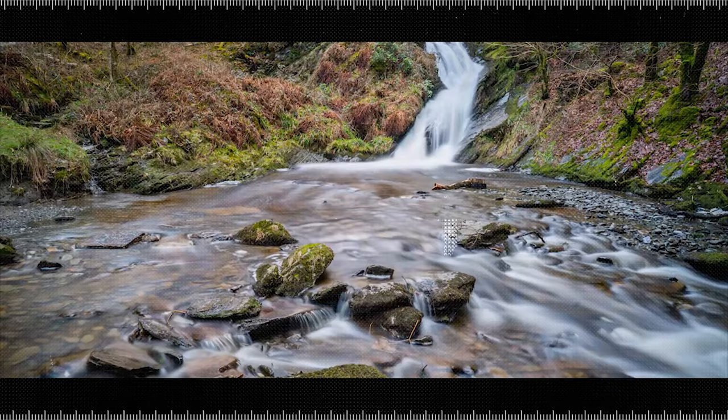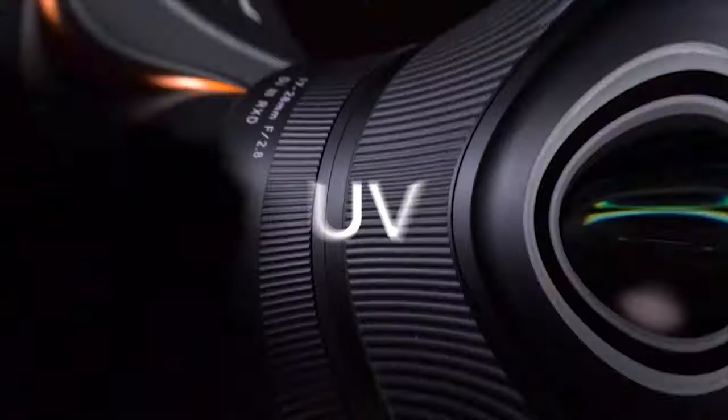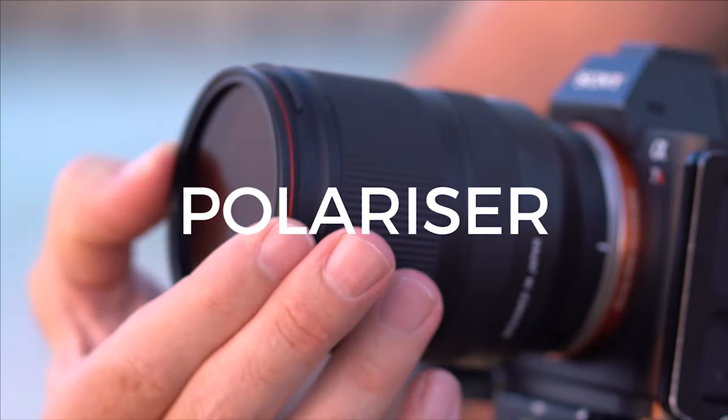Today I'm going to talk about filters in photography and which ones I recommend. There are many filters in photography, from the ones that screw on to the front of your lenses, magnetic ones that click on really quickly, right through to ones that use special brackets so you can slide them down in front of your lens. I'm going to show you each of them, what they do and how they will change your photos.